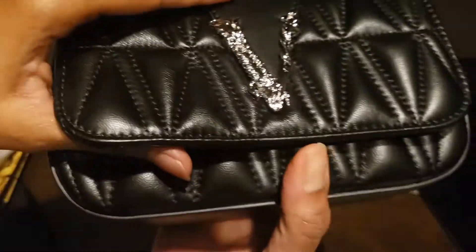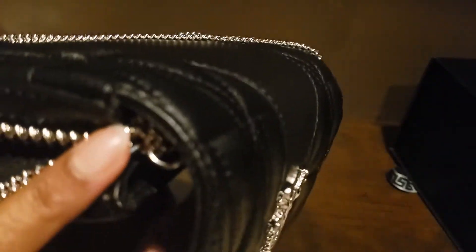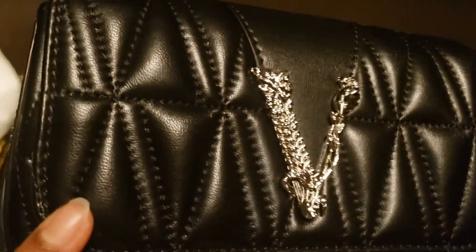Sometimes I do worry that doubling the straps might cause wear and tear on the sides, so I usually don't want to do that. I just want to use it the way it was intended. Let me bring this closer to the camera so you can have a look at the V that stands for Versace and the puffed leather.